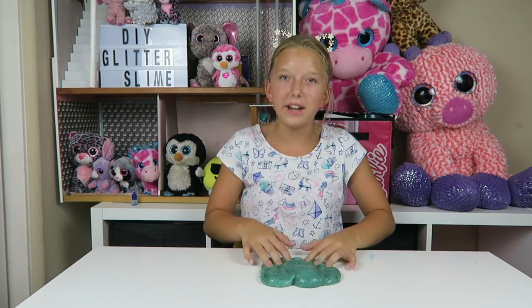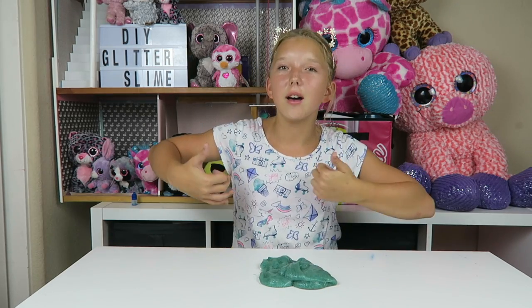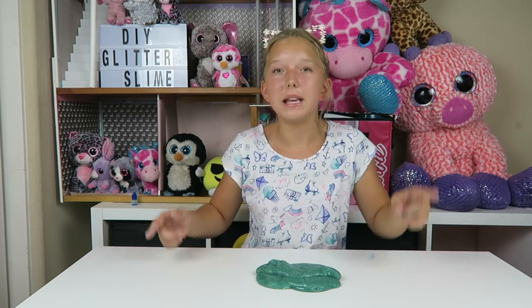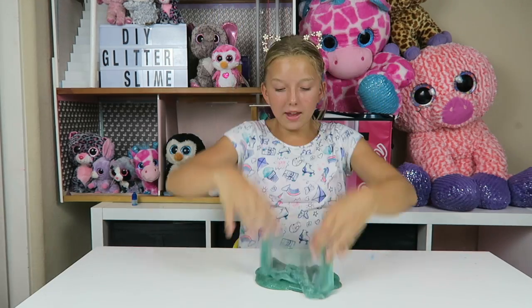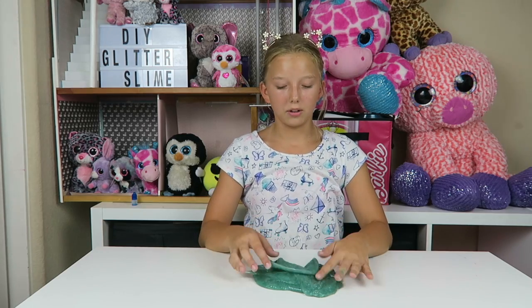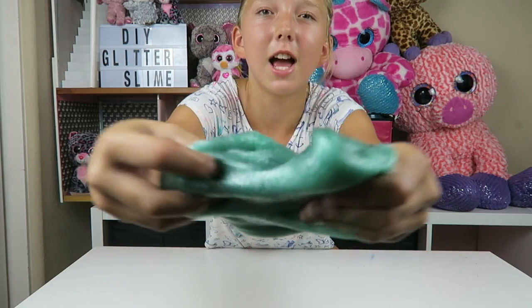Anyway, guys, thank you so much for watching this video. If you liked it, give it a big thumbs up and smash that subscribe button down below. Make sure to stay tuned for more slime videos like this one, and have an amazingly awesome slimy day every day. I think this has to be my favorite slime kit of all. Bye! Slimy slimy!